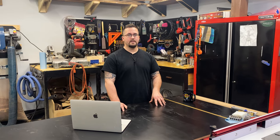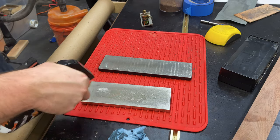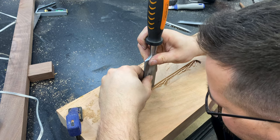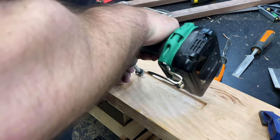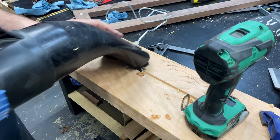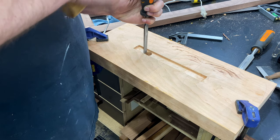This mortise will add a lot of strength to that butt joint and also help keep things square. After hogging out most of the material with my trim router I sharpened my widest chisel to pare everything back to the lines I marked for the base. I grabbed a Forstner bit just smaller than the mortise itself so I can create a hole for the rest of the wire to run through from the bottom of the frame. I needed the hole to be a little bit bigger so I grabbed a chisel and squared it out.